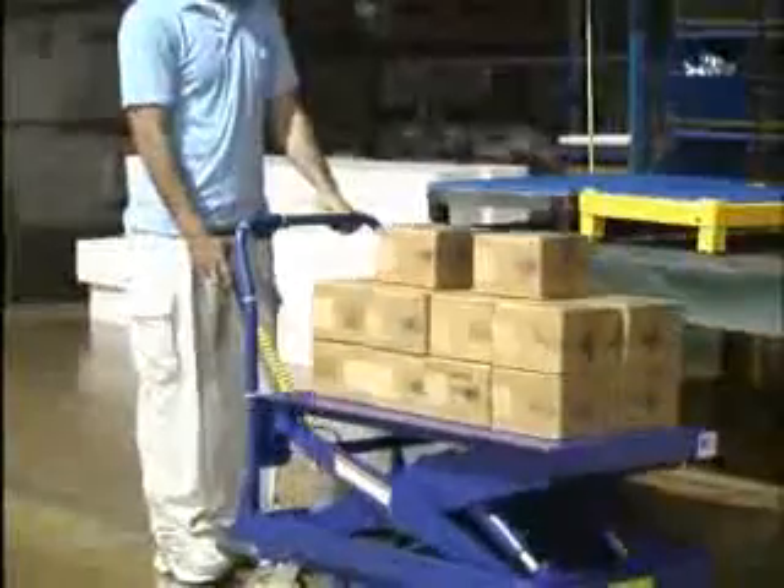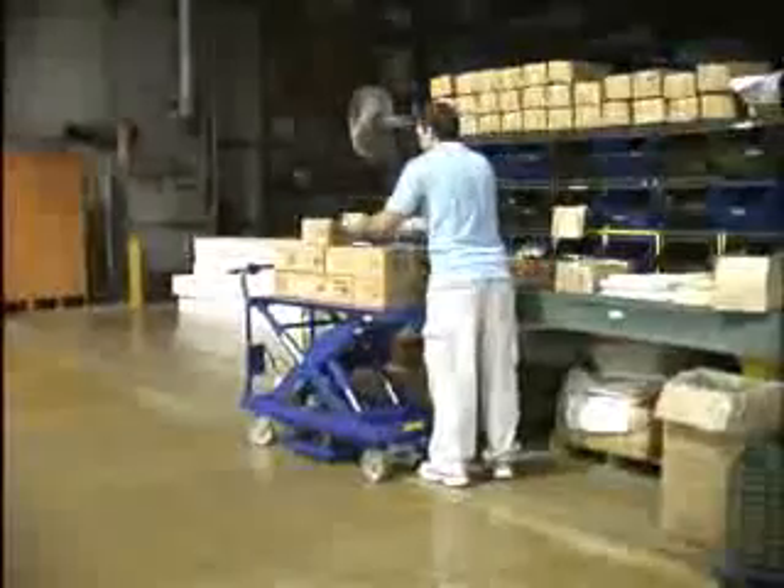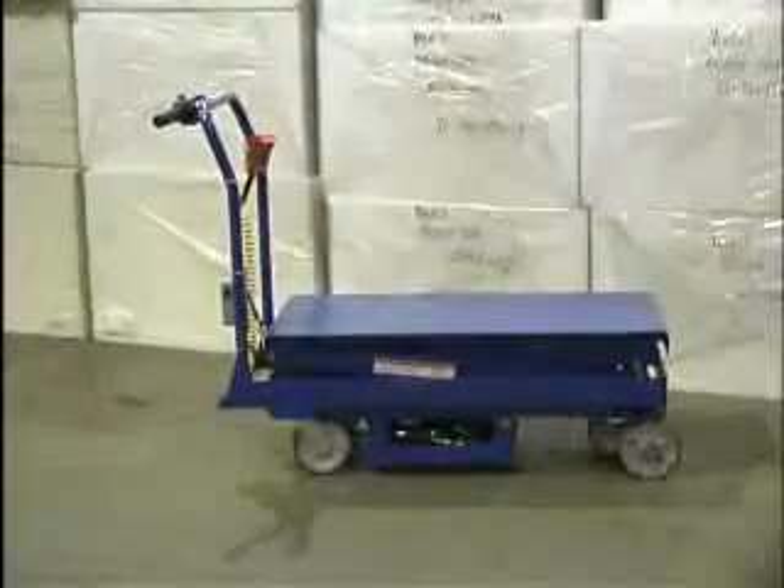When your goals are to maximize efficiency while minimizing potential injuries caused by repetitive bending and twisting motions, the Cart 2000 CTD Traction Drive cart is the solution you've been looking for.